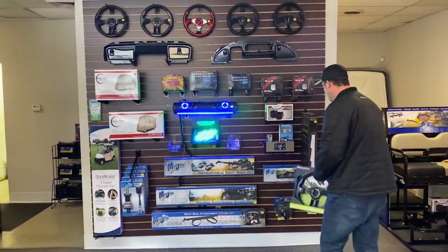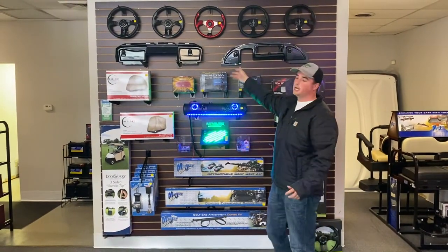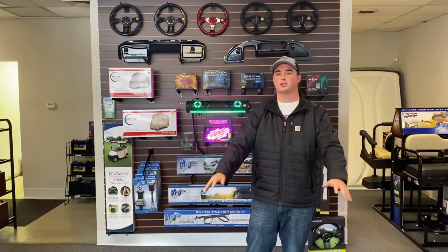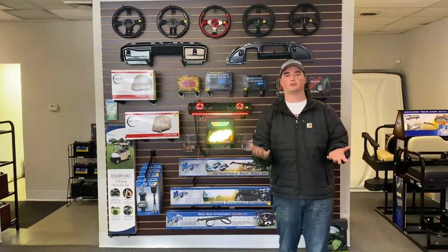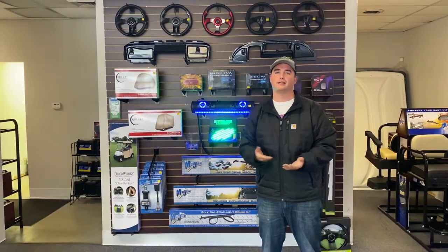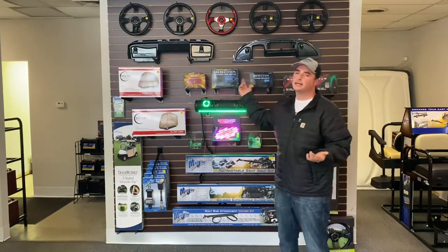Moving on, we have full dash replacements. These are really nice because every golf cart will come with some open space in the dash. What these do is they are going to basically seal off that open space and turn it into lockable storage. Say you're going to the pool with your family and you need to put phones, wallets, keys — you are able to lock it away inside the dash.